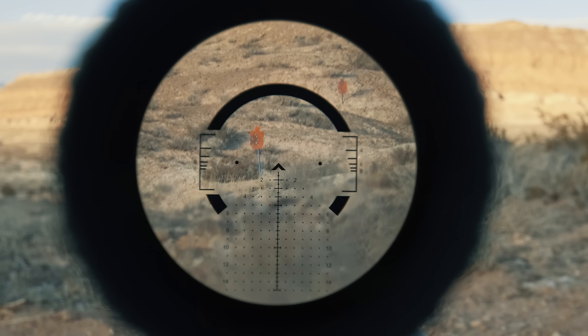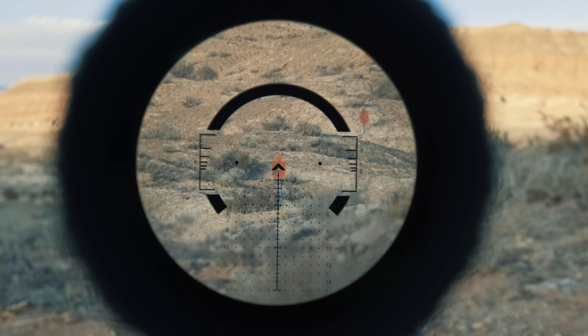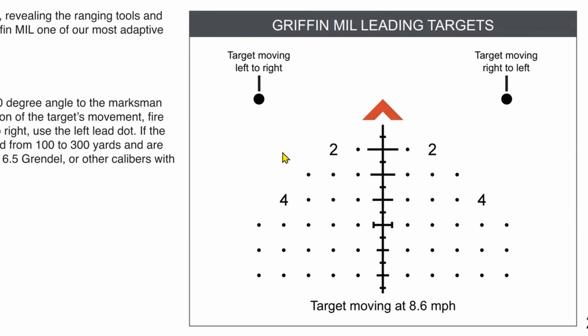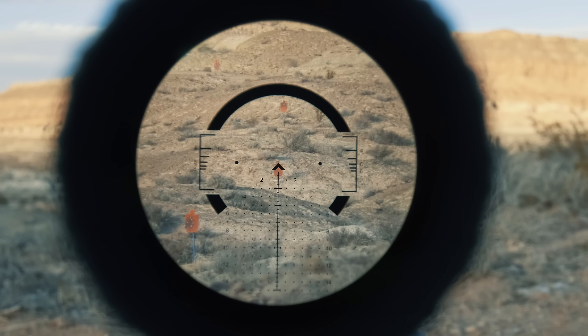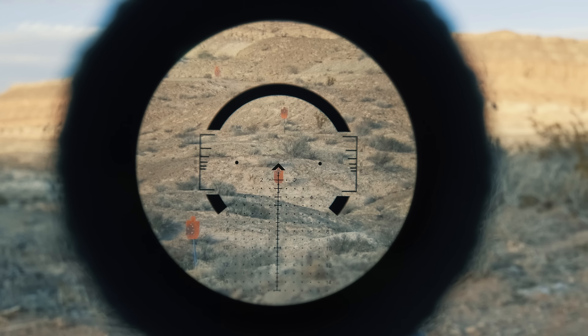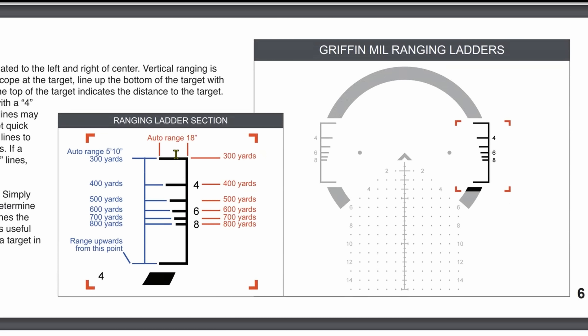As practical shooters, we don't dial — we use the reticle since time is always a factor. Primary Arms must have understood this because they essentially put an LPVO reticle into an MPVO optic. The ACSS Griffin MIL reticle has elements suited for engagement speed versus absolute precision. The center chevron is a pretty big aiming point; for precision your only option is the tip of the chevron. You also get two 'running man' dots to the left and right, which allow you to engage moving targets perpendicular to you at approximately 8.6 mph.